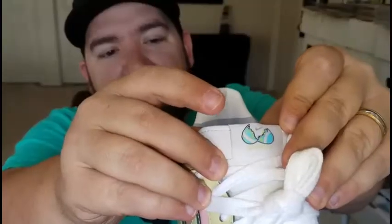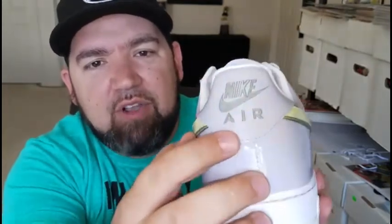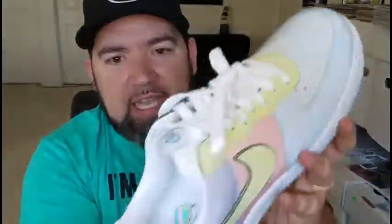There's also the lemon ice swoosh there. Normal going up the tongue there, the tag at the top of the tongue. You've got the broken eggshell with the Nike logo in it across the back. Going in, it's kind of a bluish color — it's not patent leather, it's a matte finish, just a regular leather in there. It's a bluish color, you can see that getting to the inside of the shoe.